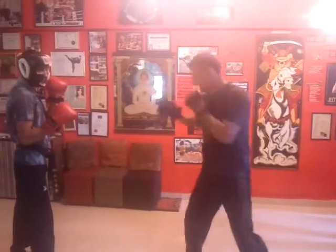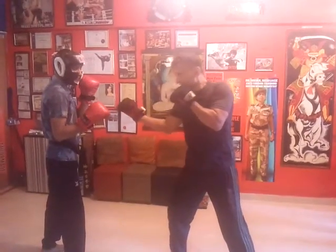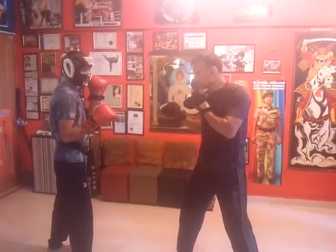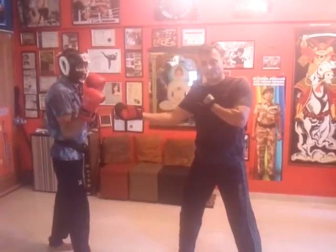Mostly with the rear hand. In JKD I use the lead hand because the lead hand is closer, the rear hand is farther. So I use the lead hand to intercept him — as he hooks, I could go bang. Or I could use it as an offence.